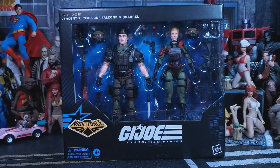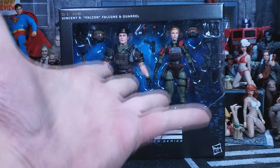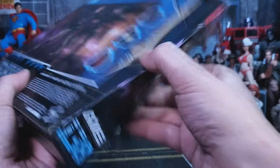Alright, let's get this package open. This is a double-wide pull-out tray. And there is a lot of stuff in here.